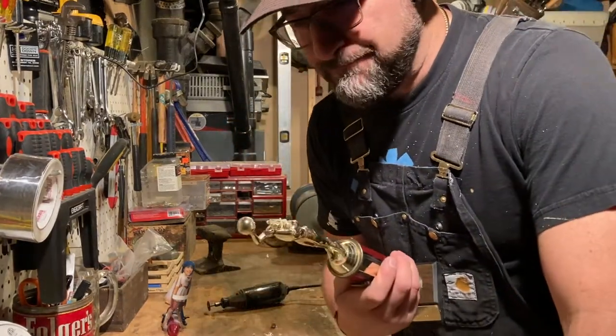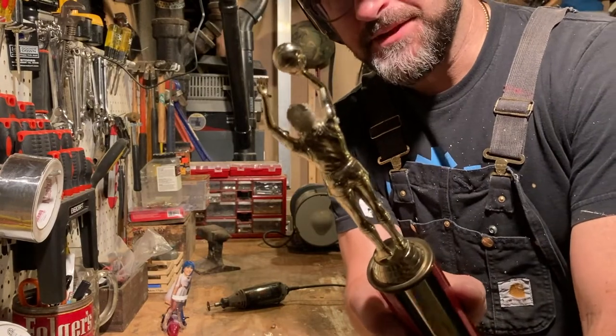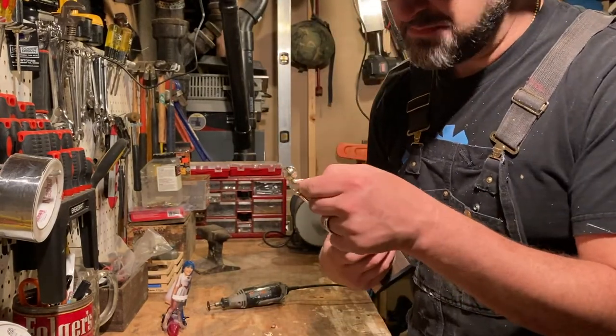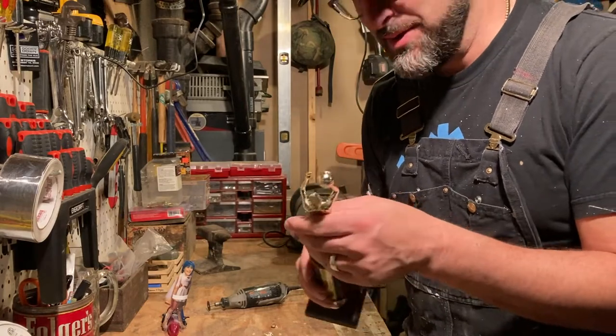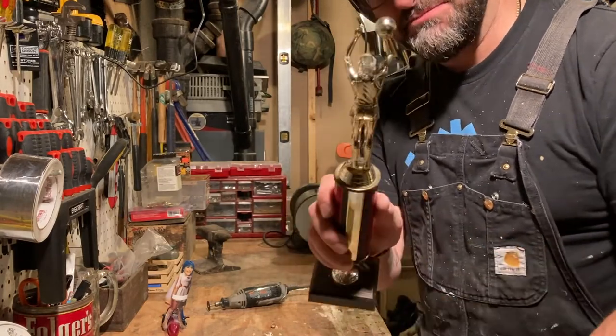Have you ever wondered what's inside a trophy? Nothing. It's just more plastic. In case you were wondering — I thought that maybe it was hollow. It's not hollow. It's just plastic.